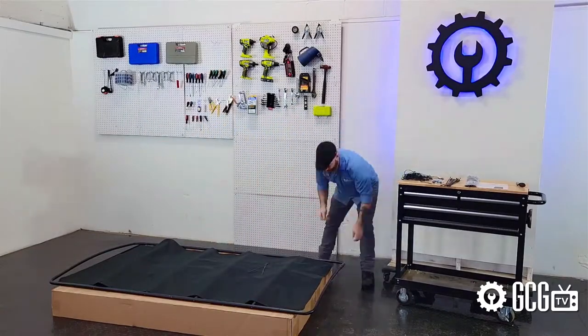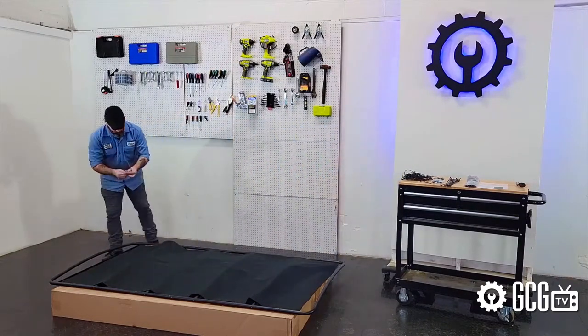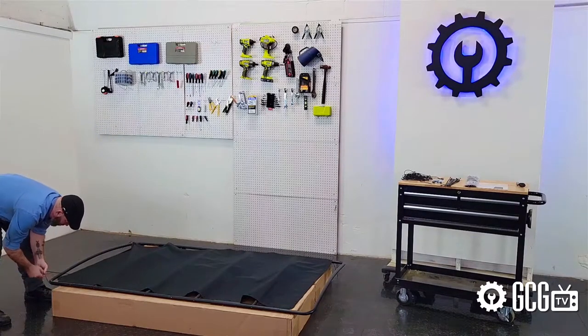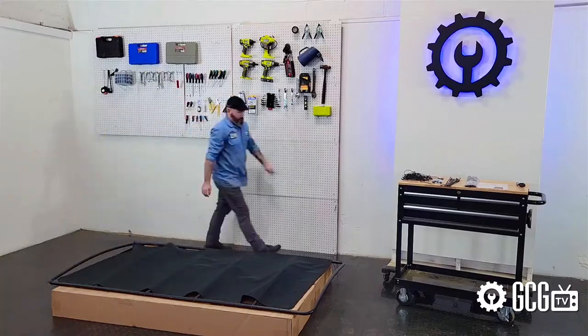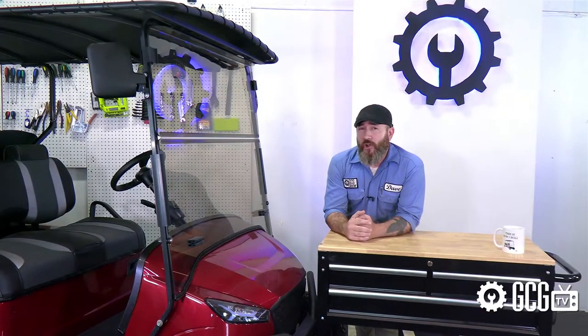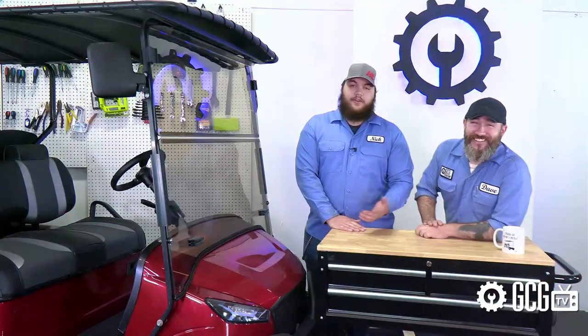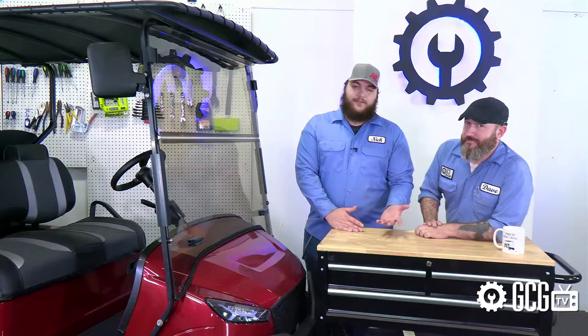Once the frame is assembled, it's time to weave the cover over the top frame, which, if you don't read the directions, can result in some failed attempts, some frustration, and writing a Paul Simon parody song that we would title '50 Ways to Weave Your Cover.' I'm offering bonus points to anyone that likes that joke. We'll understand if you unfriend us over this.